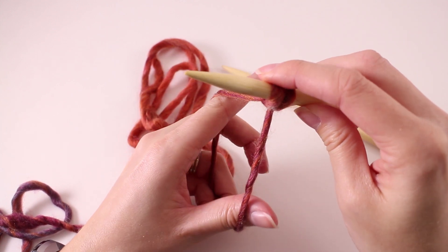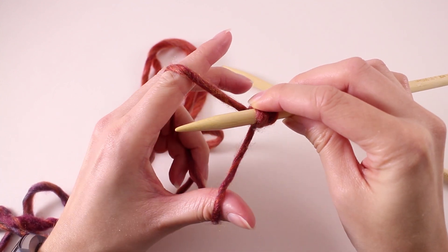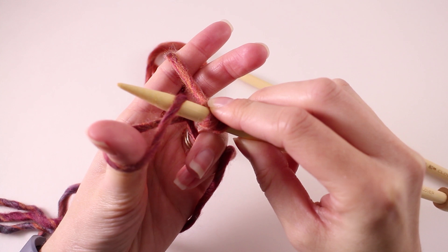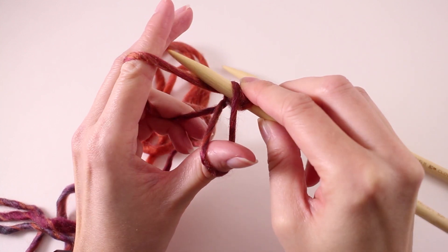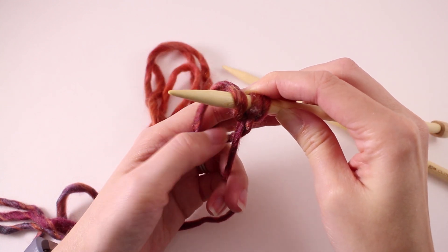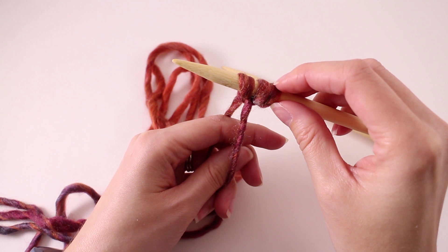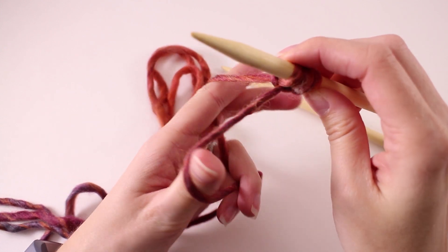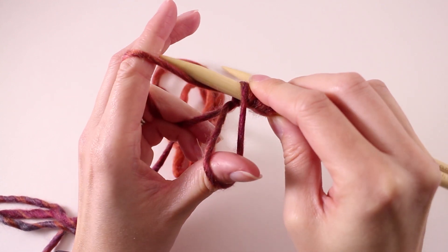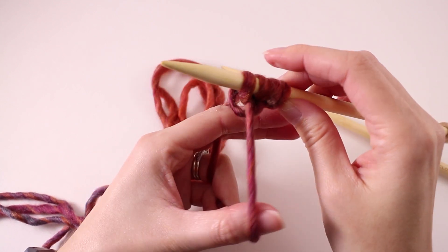You're going to need to do a little bit of practicing with the long tail cast on, so let's see how to do that again. Drop your work down so we form this shape. Swing your needle around, grab the strand on your thumb, then swing it back around and grab the strand on your finger, then release your thumb over the tip of the needle. Tighten things up and there we have three stitches cast on our needle. Let's do that again a little bit quicker: catch the strand on our thumb, swing around to catch the strand on our finger, release our thumb over the tip of the needle, and tighten things up.